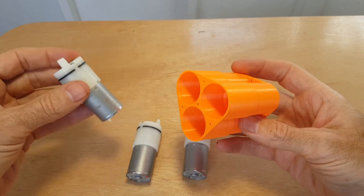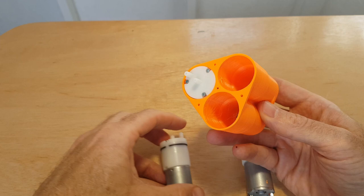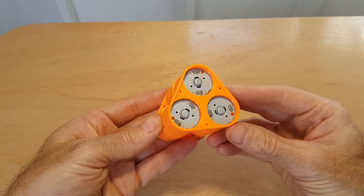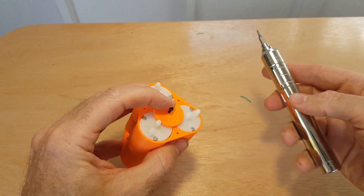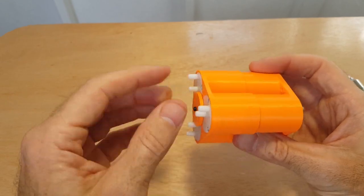The motors slide in like this into the three slots. Now we've got the connectors at the end — got to keep the motors in there. There's a little retainer, so we'll just screw this up so the motors are nice and secure.